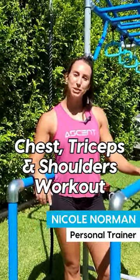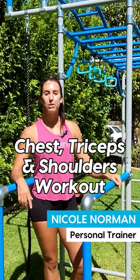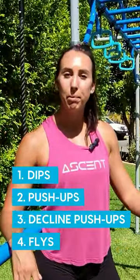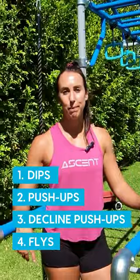Hi everyone, today I'm going to be showing you some exercises using your Grow Play monkey bars. We're going to be targeting the chest, triceps, and shoulders. The four exercises that I'm going to be showing you are the tricep dip, a modified push-up, a decline push-up, and flies using the TRX band.